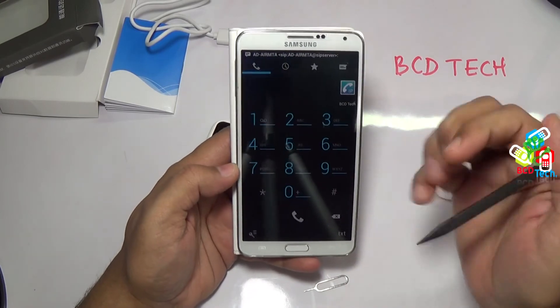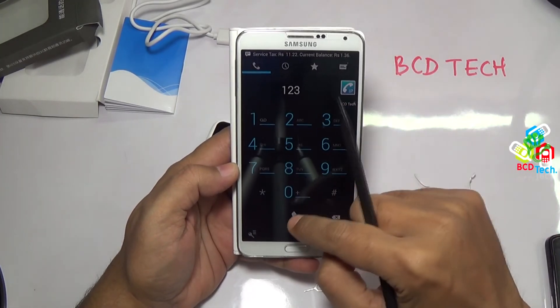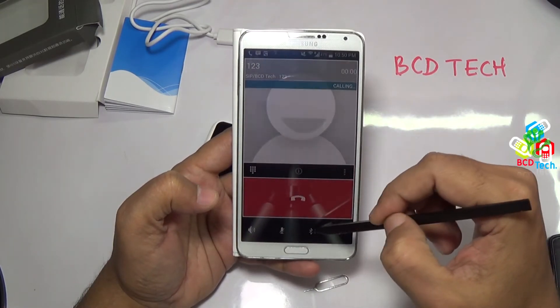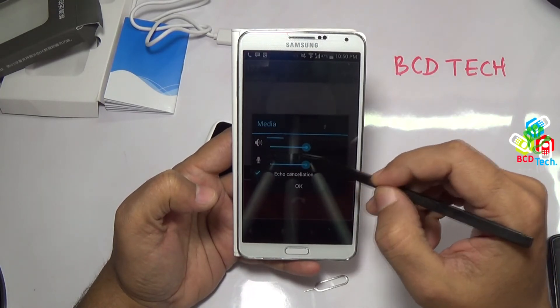Now you can see that it is registered. Go back — here is a very standard Android dialer. Let's try to dial 1, 2, 3. Now you can turn on the loudspeaker, or turn on mute, transfer to Bluetooth, do in-call settings, and end the call.